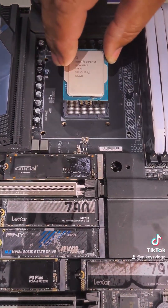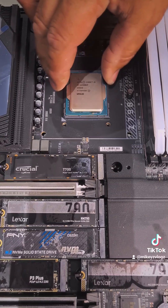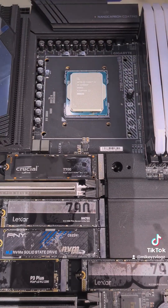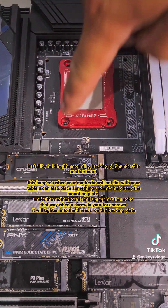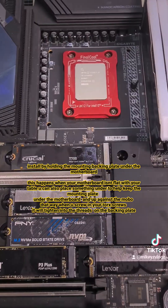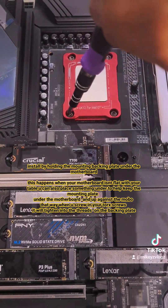Install your CPU by aligning the triangle and the notches on the top and the bottom. Once you install it, simply put on your corrector frame and install your four Torx screws. Screw down until snug in a cross pattern until you are done, then drag the lever back to the side.